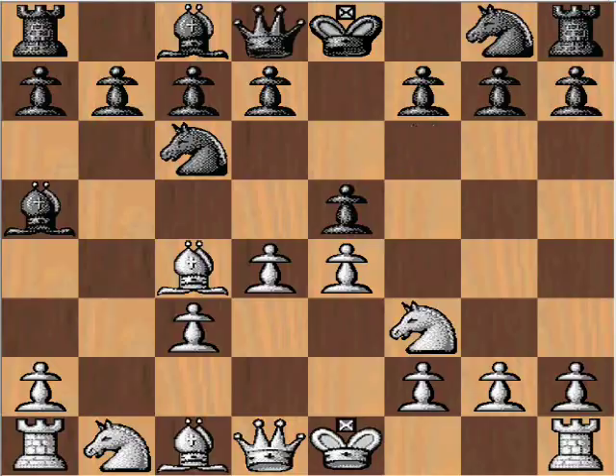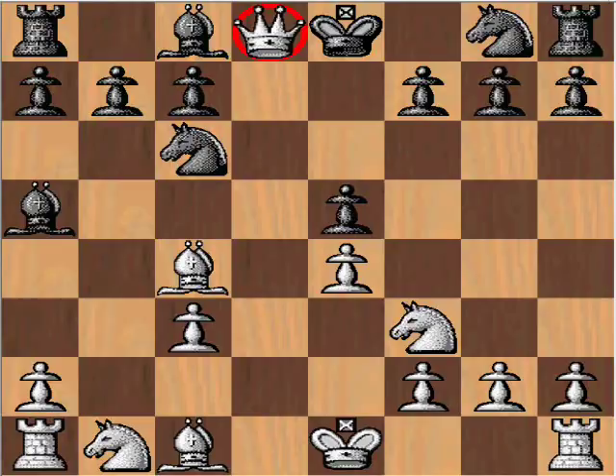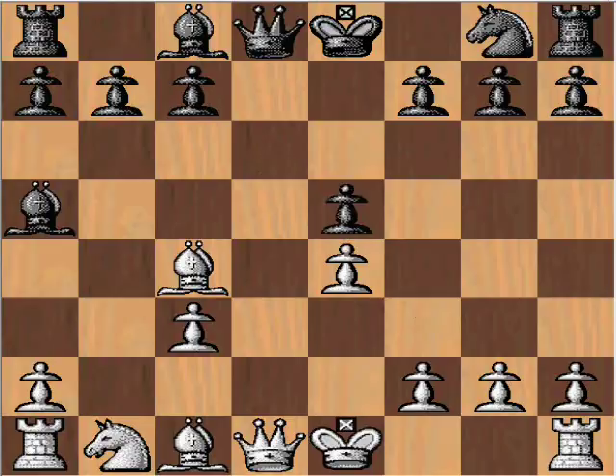d6 will fail for the following reasons. After takes, if you recapture with the pawn, we have the exchange of queens, and no matter how the queen is recaptured, black is going to end up losing a pawn. You take with the knight, you lose e5; you take with the king, you lose f7 and your king's uncastled. So taking with the pawn is no good. Taking with the knight is even worse — knight takes knight, pawn takes knight — and unfortunately the king is overloaded. It has two jobs, not a good position to be in.